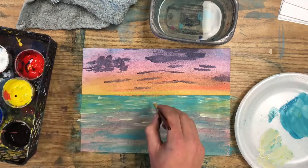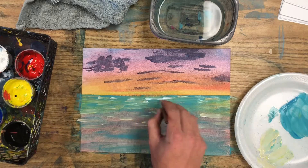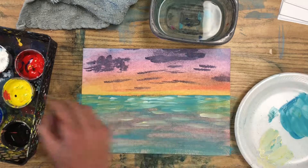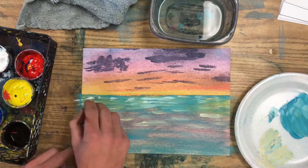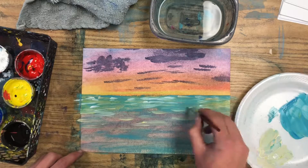Be very light when you do this and make sure that the ripples are mixing in with your water. You don't want this to look like a bunch of white lines in the ocean. You want these to look like they're blending in. You may have some white areas or some lighter areas, but they should also be blending and meshing in with the ocean.